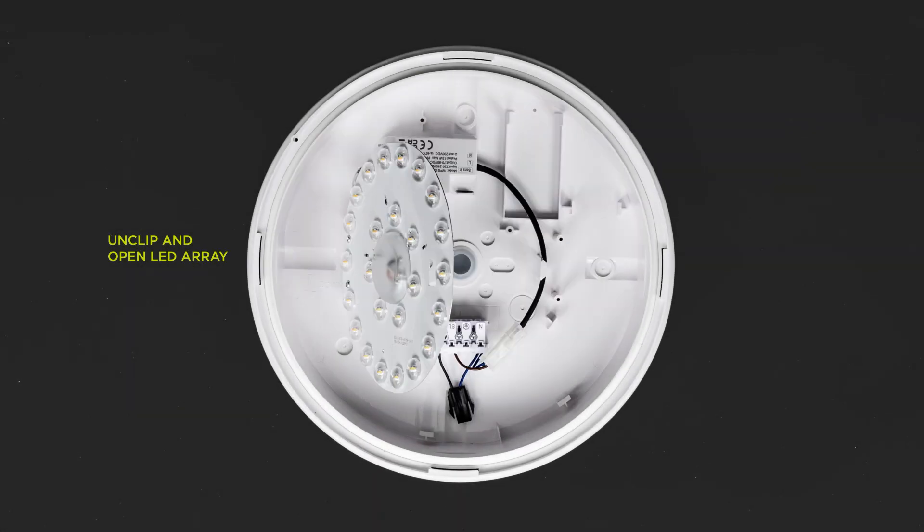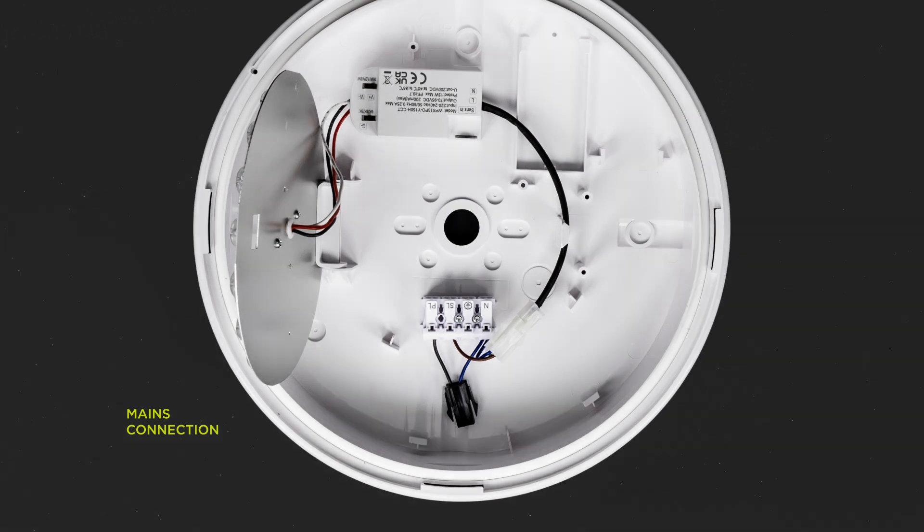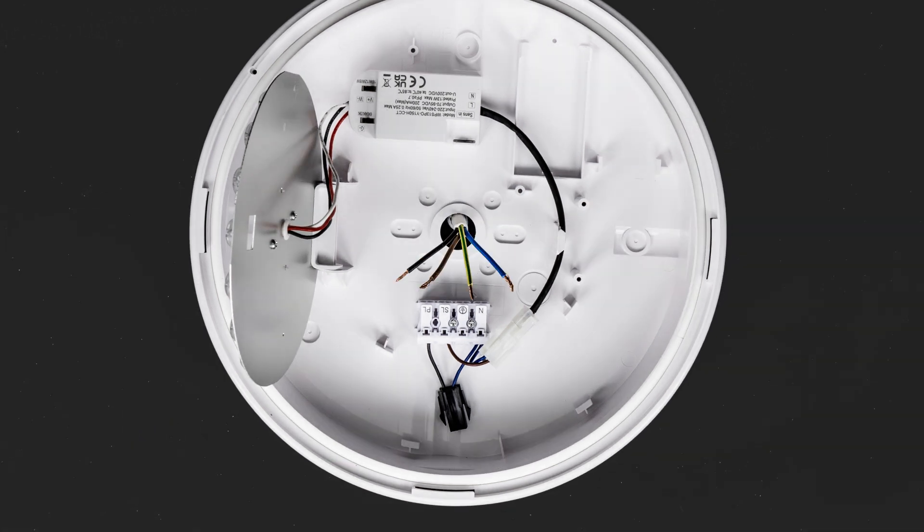Unclip and open the LED array. Insert the mains wire connection through the rear conduit entry.